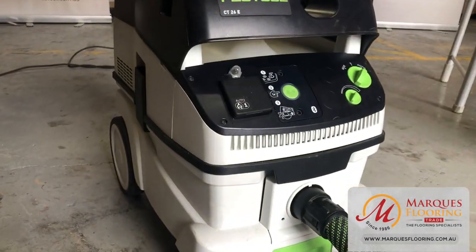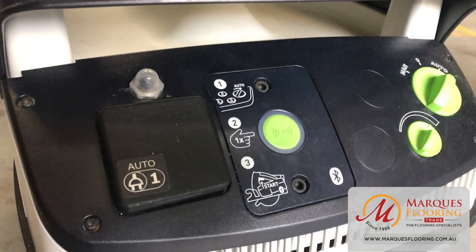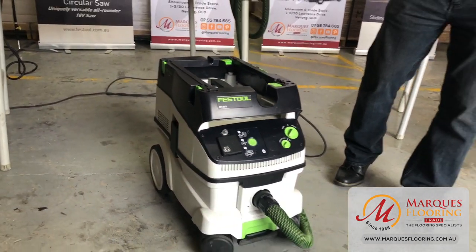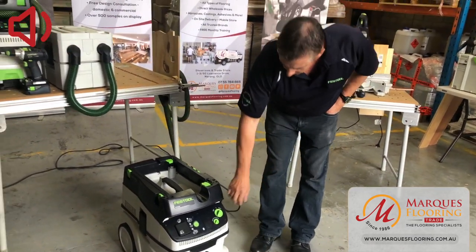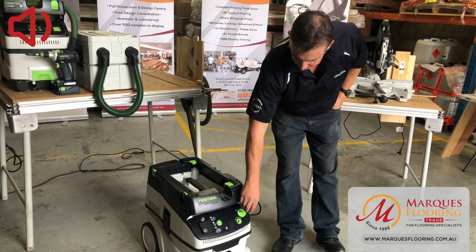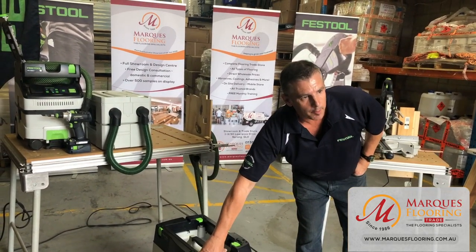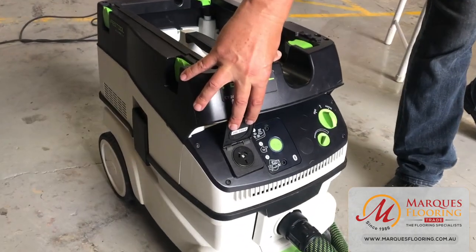The 26 litre has 26 litres of dry dust capability. It's also a wet applicator — normally about half the dry capacity for wet application — and you can change out the filters to a wet application filter, giving you the versatility of wet and dry filtration. We've got manual operation and also an auto feature, where you can plug your power tool into the auto outlet.